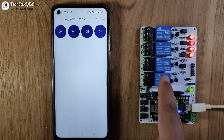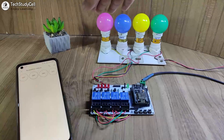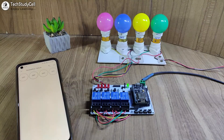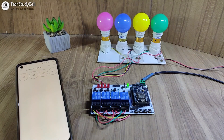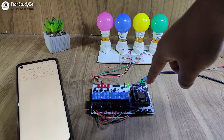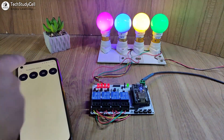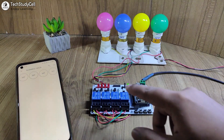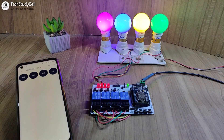Now let me connect the appliances with this relay module as per the circuit diagram. I have connected four lamps with the relay module as per the circuit. After turning on the supply, wait for some time — the NodeMCU will automatically connect with the Wi-Fi. When connected, the LED will blink slowly, and you can control it from the Blynk IoT app, control it manually, and monitor real-time feedback in the Blynk app.